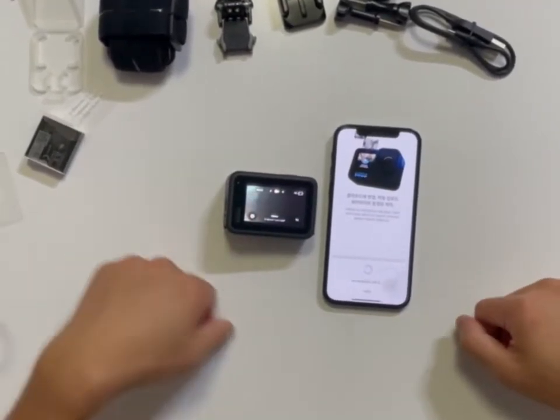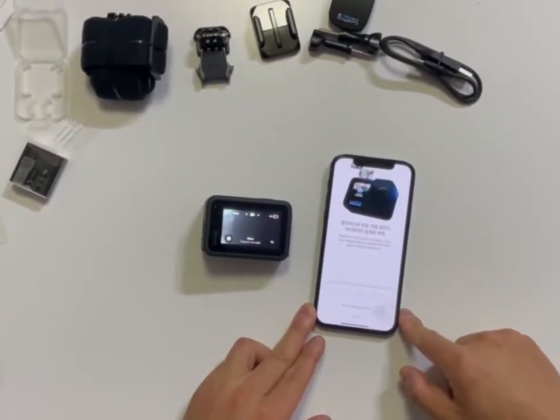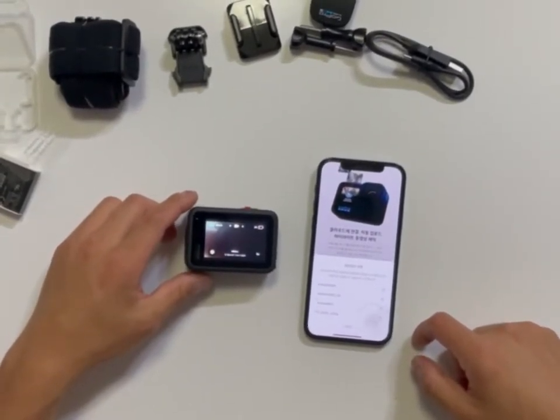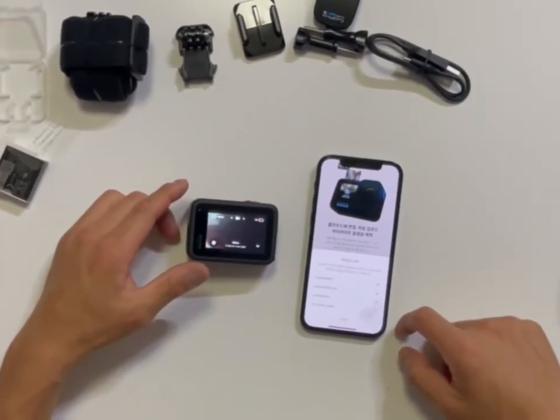We have updated our new GoPro. Hope to see you guys soon. This is gonna be a big part of my YouTube channel — I'm gonna film a lot of stuff with this. So please stay tuned guys, thanks, bye.